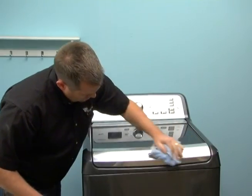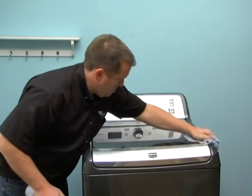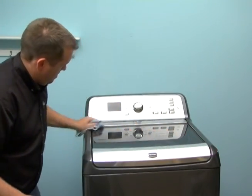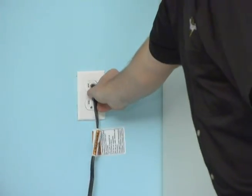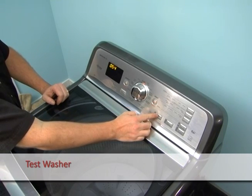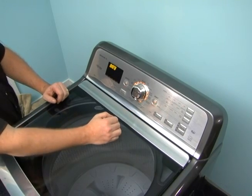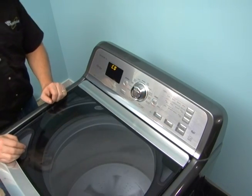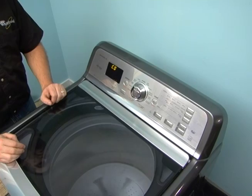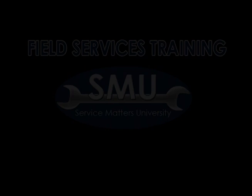Replace all parts and panels. If they were removed earlier, replace the hoses and turn on the valves. Plug in or reconnect power to the washer. Perform a diagnostic C0 test and a manual spin test.